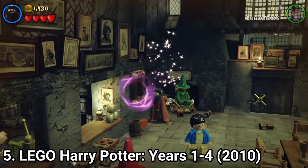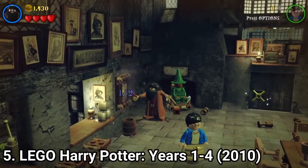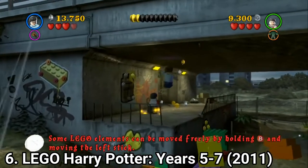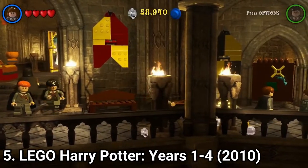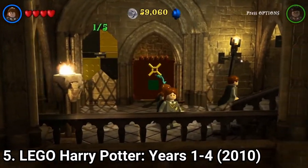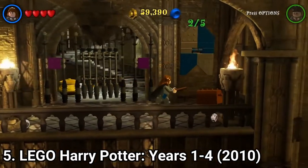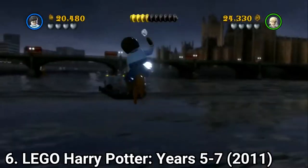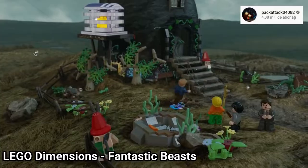Lego Harry Potter Years 1 to 4 and Lego Harry Potter Years 5 to 7 are amazing. They are the typical Lego formula translated into the Harry Potter story, and it works — or it worked for me at least. You get the entire saga summarized in a funny way and you get to cast spells around a Lego version of Hogwarts. The games are marvelous; I like them and I totally recommend you play them.